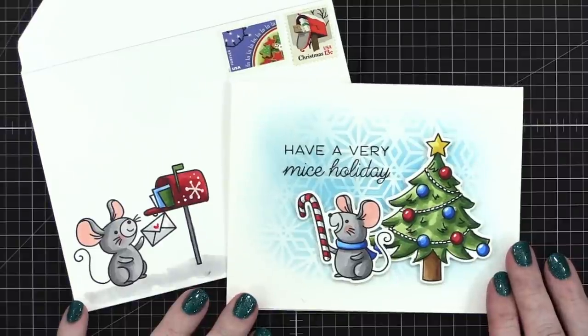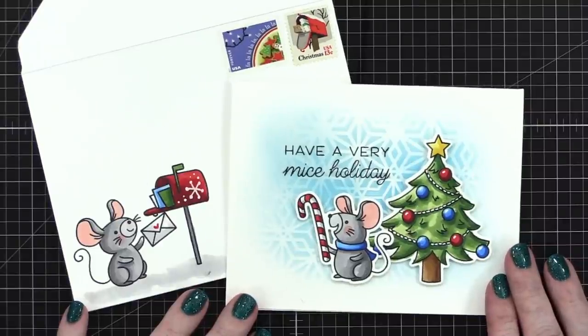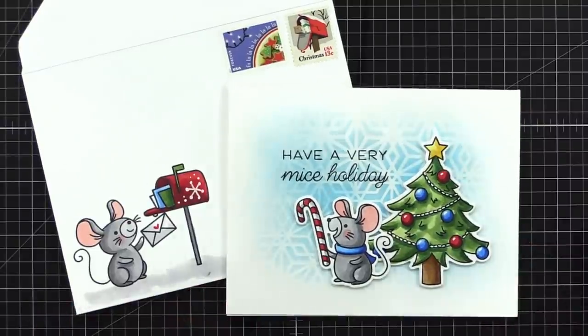Here is my card and envelope for day 14 of the holiday card series. We hope you guys enjoyed — this was a lot of fun. A really easy way to have a matching envelope and card set. I think it turned out great. Thanks so much for watching today. I'll be back on Friday with day 15 of the holiday card series — it's a really good one. I already have it filmed and ready to go, so I hope you guys come back and watch. Thanks for watching tonight and I'll see you in another video very soon!